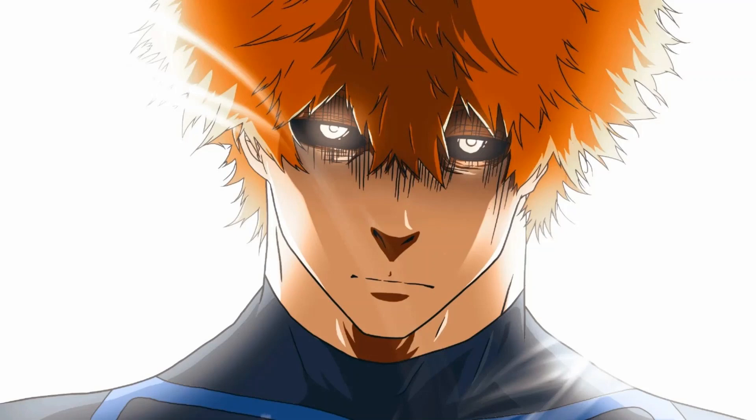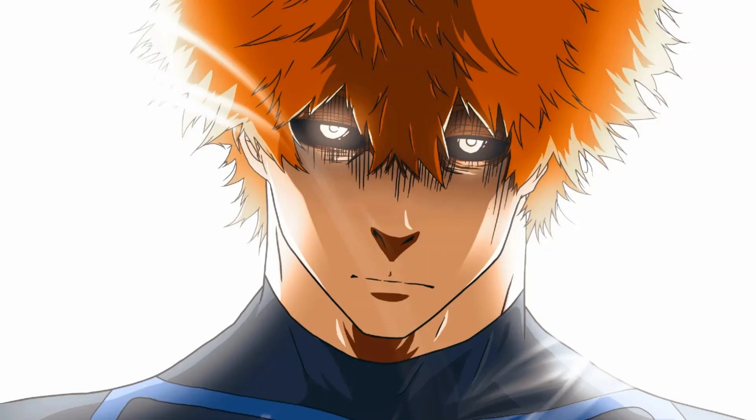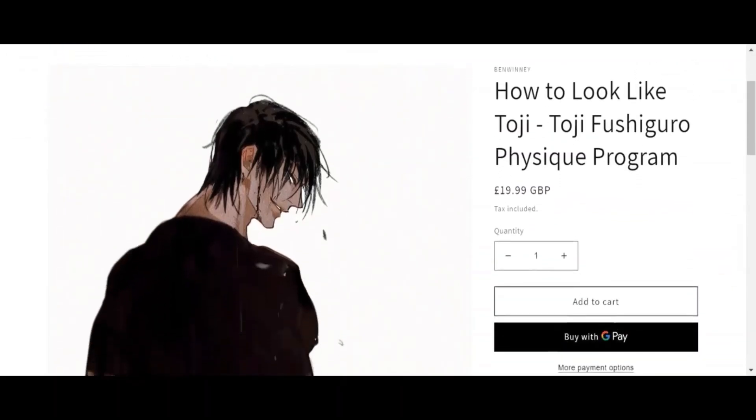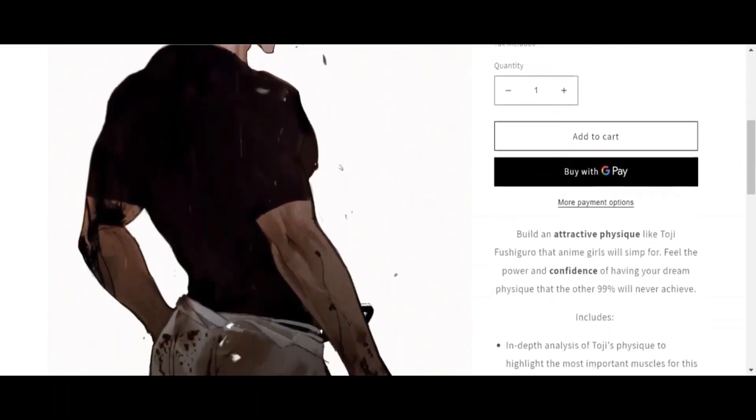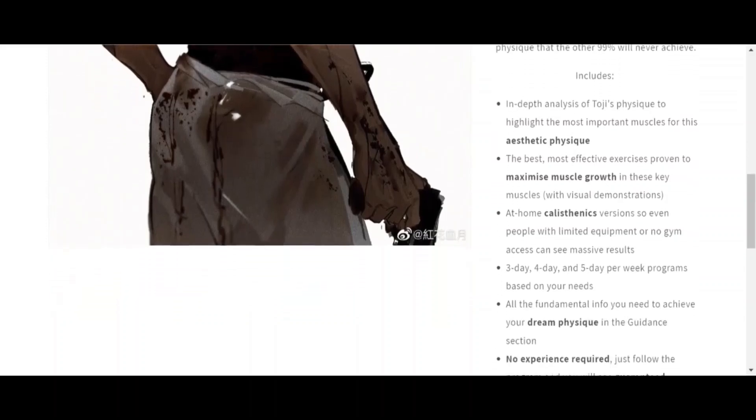Train hard and you're going to see really good progress. Thank you for watching — let me know what other videos you'd like to see. If you've seen my video on Toji's physique and you're interested in the complete guide to achieving Toji Fushiguro's physique, including a physique analysis and weightlifting or calisthenics training programs tailored to your needs, check out the link at the top of the description.